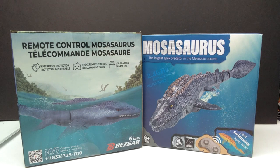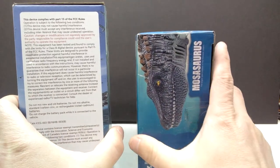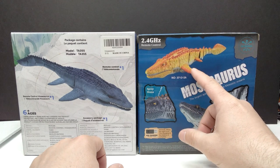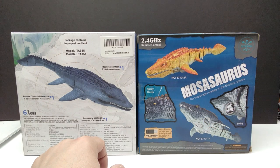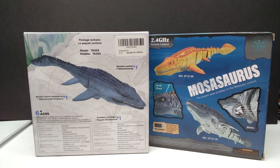I figured rather than doing individual reviews or leaving one out, I'd take a look at both together. As far as the box art goes, it's okay — kind of high quality for a random figure. They don't look bad by any means. There's information on the side, an image of the mosasaurus, and on the back you get a better look at the figure. There's also apparently a different color variant out there, but I'd still go with this one regardless.